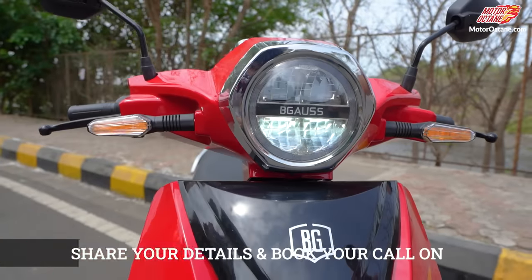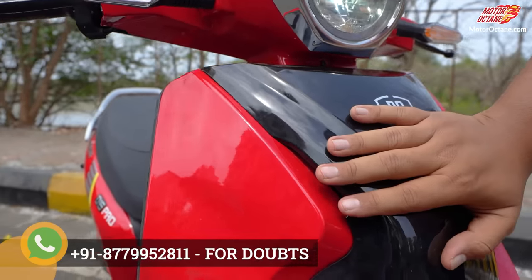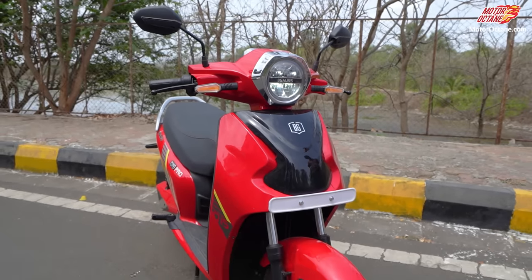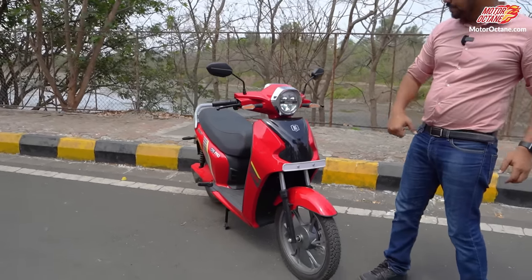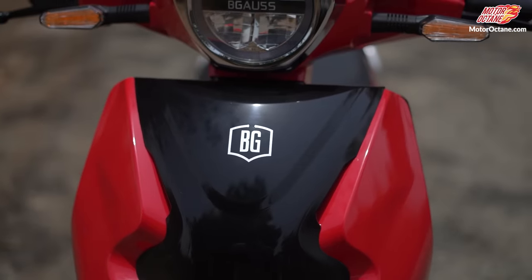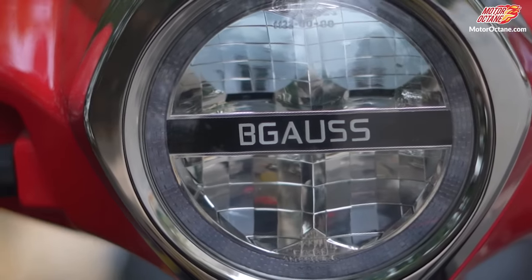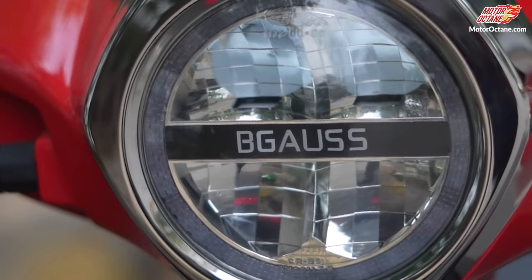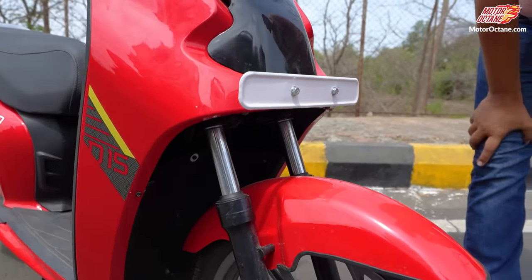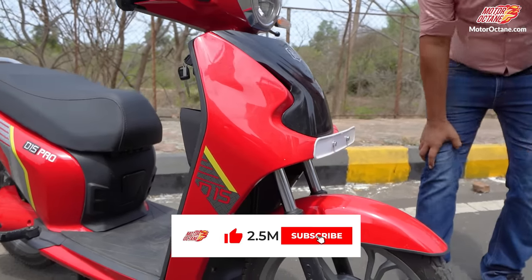On the front you have a dual tone finish — black and red — which makes it more catchy. You also get the BGoss branding on the front. Looking at the front suspension, it is hydraulic, so if you go on rough roads it won't badly affect your ride.